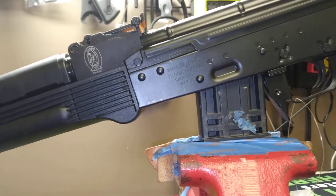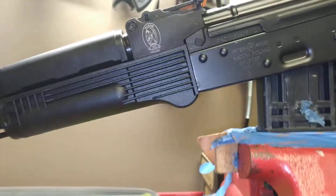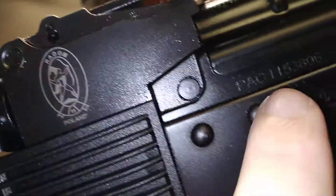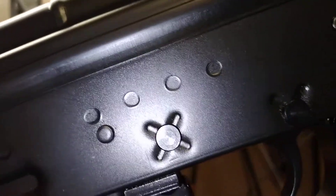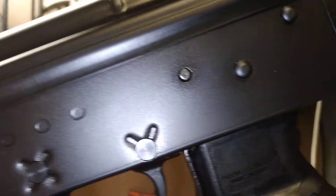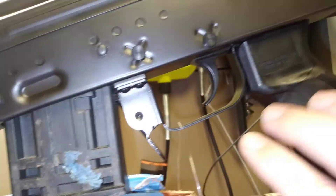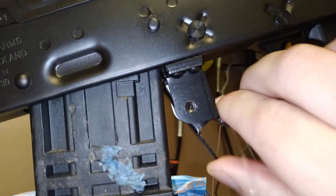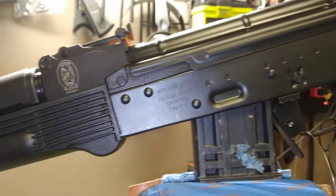On the AK market these are probably one of the most underrated ones out there and one of the better ones, because the Poles are known for good quality. Check the rivets out — they're pressed down real nice, nothing abnormal about the rivets at all, which is always good. Your magazine release rivets here look good too.